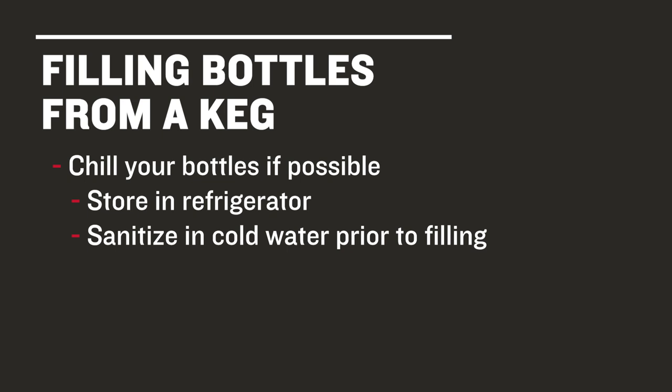If possible, put the bottles somewhere cold the day before, maybe in a bottle tree inside the fridge. If you don't have room for a bunch of bottles or a bottle tree in your fridge, you can also sanitize the bottles in very cold water just prior to filling them. Let the bottles sit for a minute in the cold water to cool.